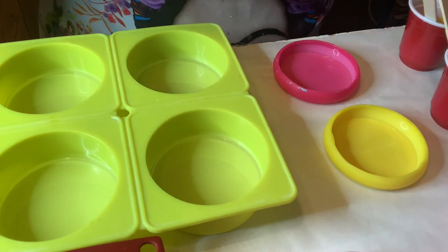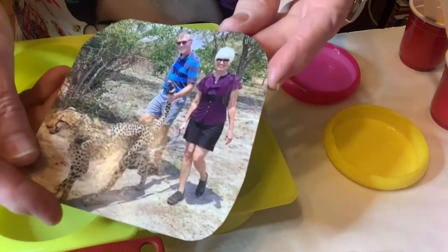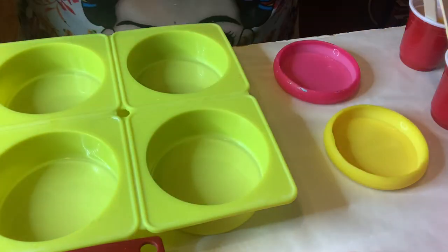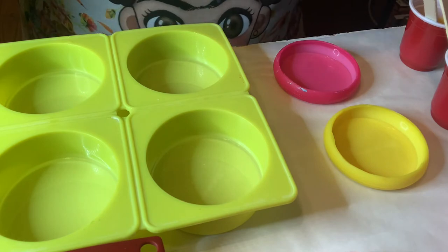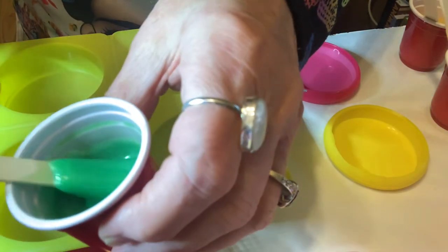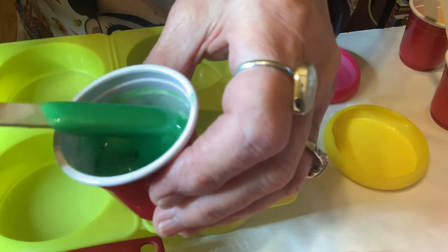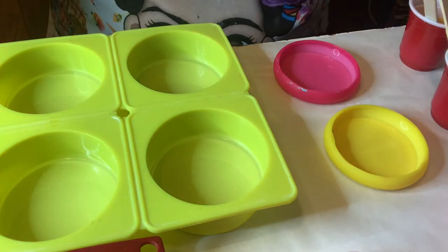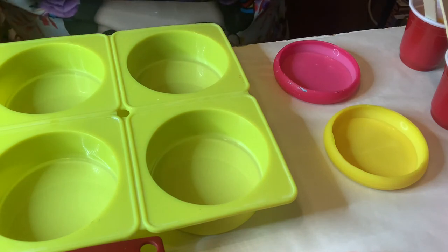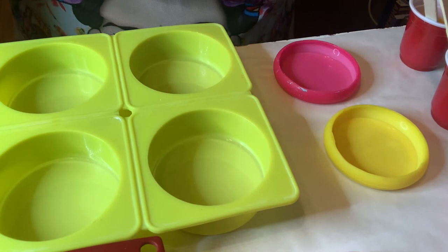And then I have a custom order for a lady that wanted a picture in. So the background for that is going to be green to match the trees. I believe this was in Africa. So I mixed up this light green, bright light green with a little bit of shimmer in it. So I mix those all up ahead of time and have them ready because it's easier to do that when you are resonating.